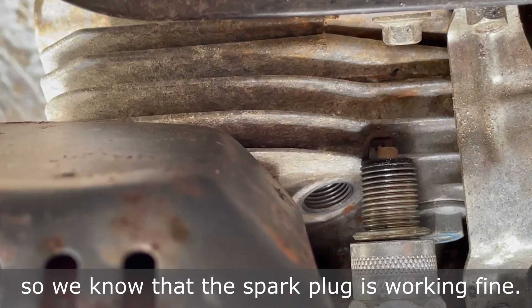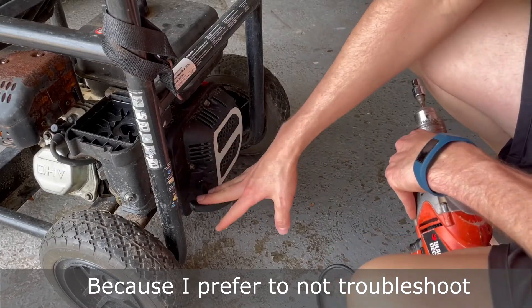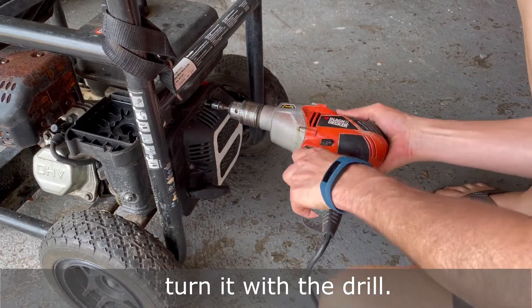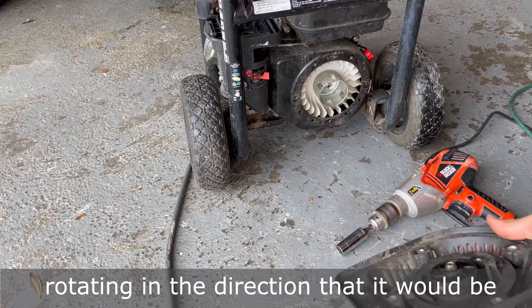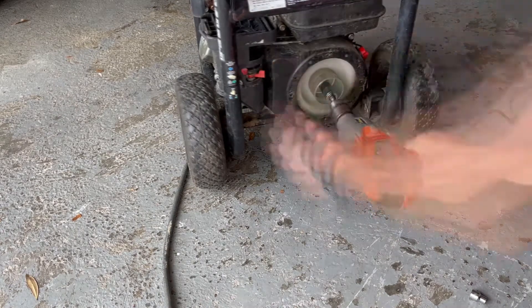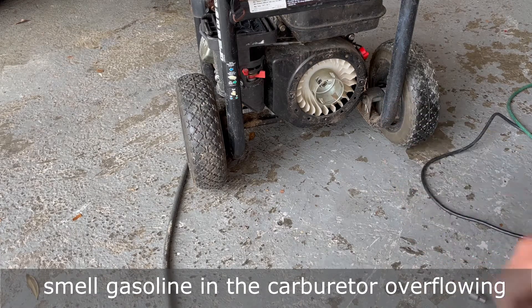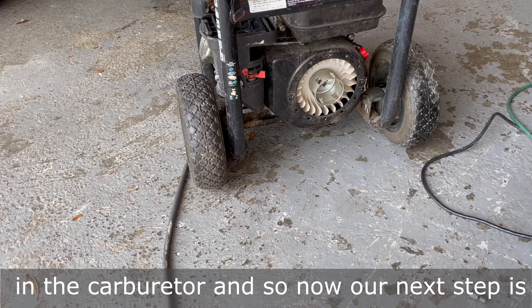So let's go ahead and remove the spark plug and I'll show you how to view the spark — there's that spark. So we know the spark plug is working fine. Because I prefer to not troubleshoot by continuously pulling the pull start, I'm going to remove the pull start and turn it with the drill. When you do this, you want to make sure it's rotating in the direction it would be if you were pulling it. I know it's getting fuel because I can smell gasoline in the carburetor overflowing and coming out. I know it's getting air and I know it has a spark, which means there's got to be something clogged in the carburetor.